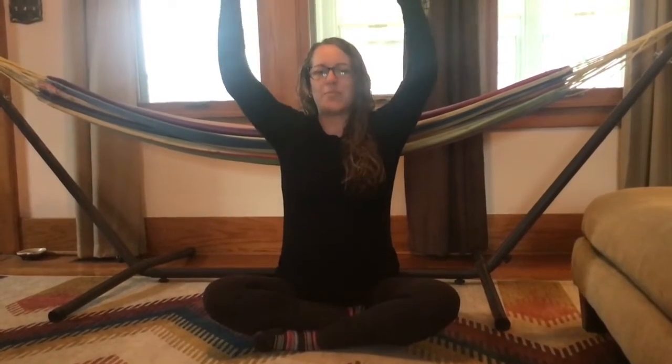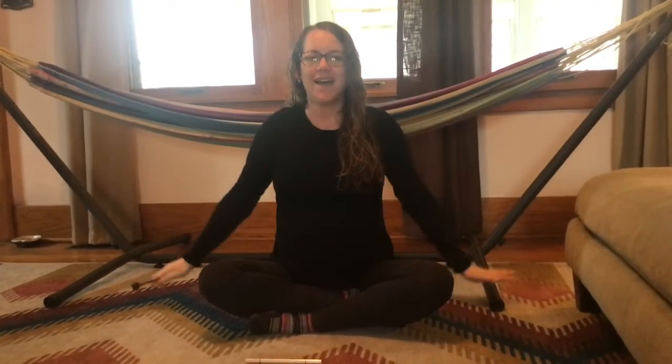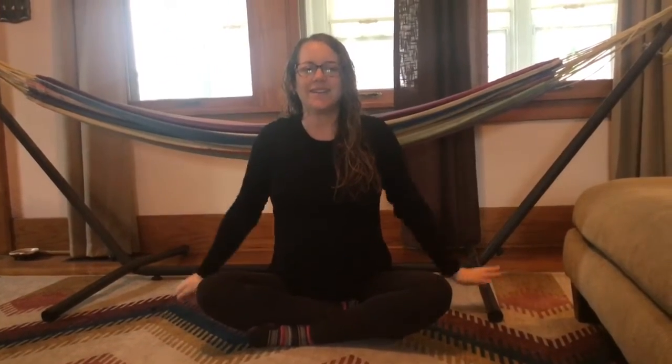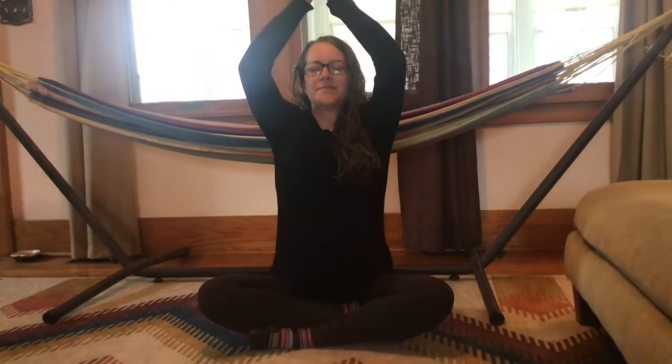Sitting back up nice and tall, we're going to do the firecracker breath. Hands come together. As we breathe in, we wiggle those hands up. At the top we clap, and then we breathe out, hands to the side. Two more times — breathe in, clap, breathe out. One more deep breath in, clap, and breathe out.